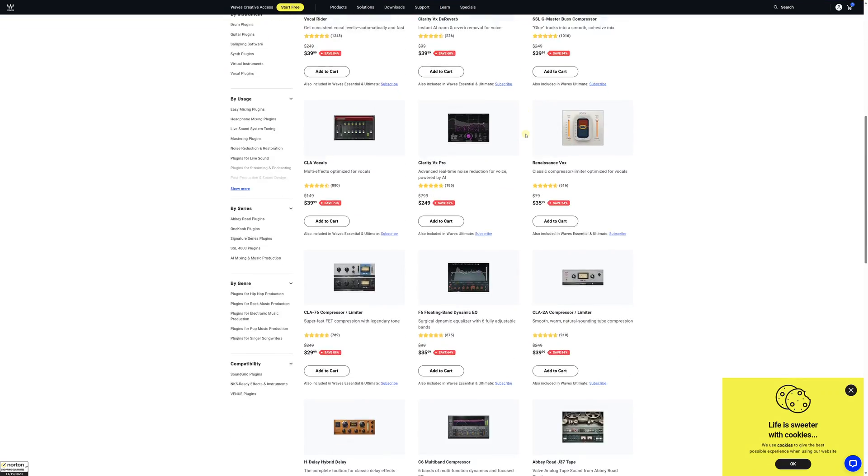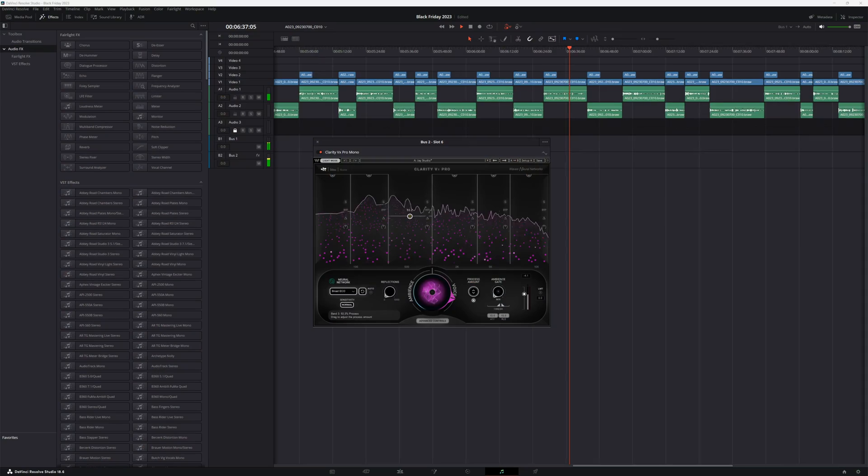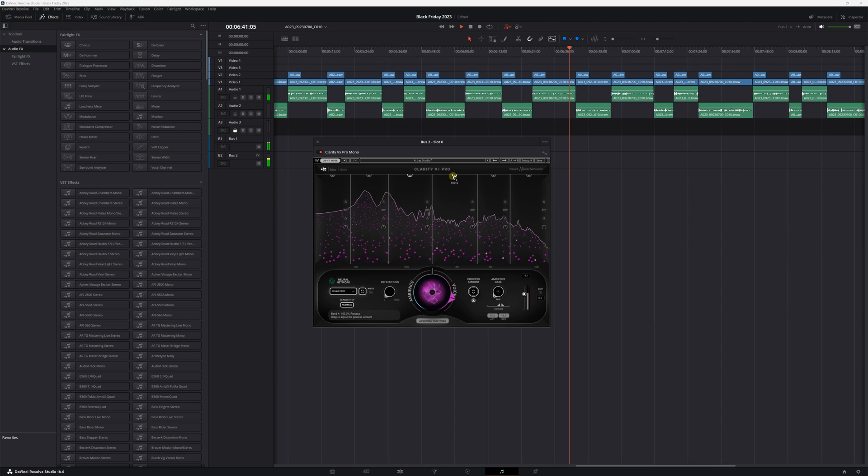Waves has a huge selection of audio plugins. A lot of them are geared towards music production, but they've got a lot of plugins that are great for video editors as well, like the Clarity VX Pro noise reduction plugin, which is by far the best noise reduction plugin I've ever used. Right now, Waves is offering massive deals on their plugins, plus they're giving away a free plugin on Black Friday weekend.